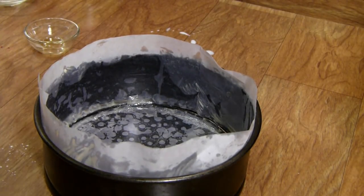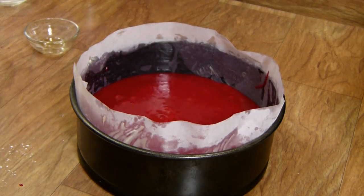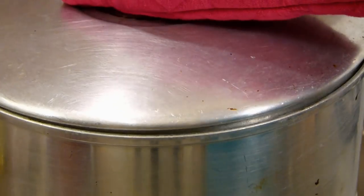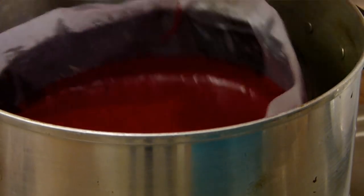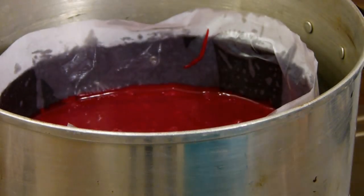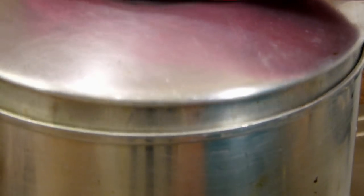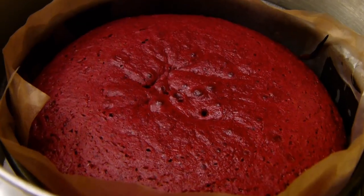Now I'm going to pour this batter into a greased and lined 7-inch springform cake tin — you can also use a regular cake tin. Our cake batter is all ready to go inside the cooker for about 35 to 40 minutes on medium to low flame. You can also bake this in an oven at 180 degrees centigrade for about 30 to 35 minutes, or until a toothpick comes out clean.